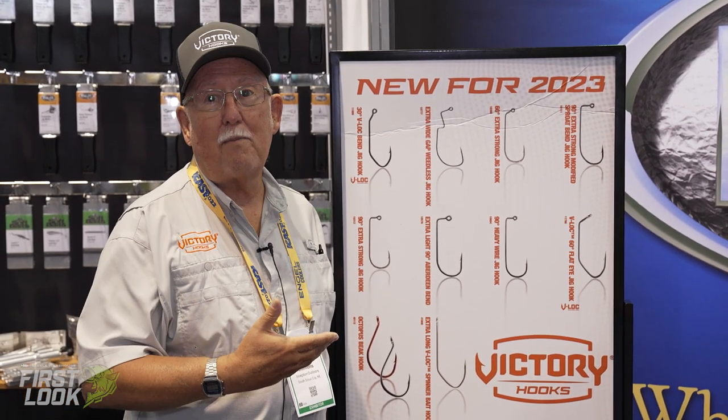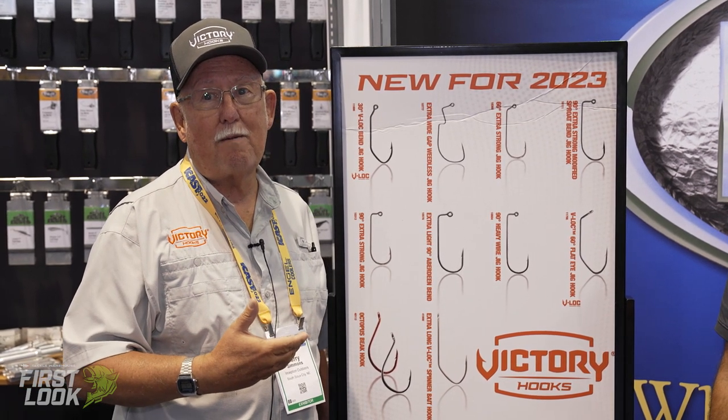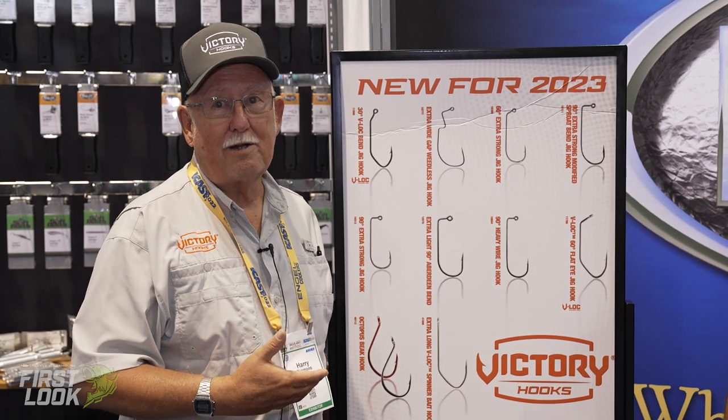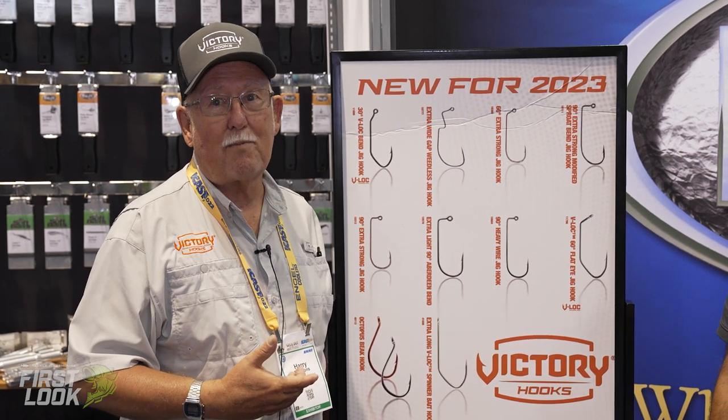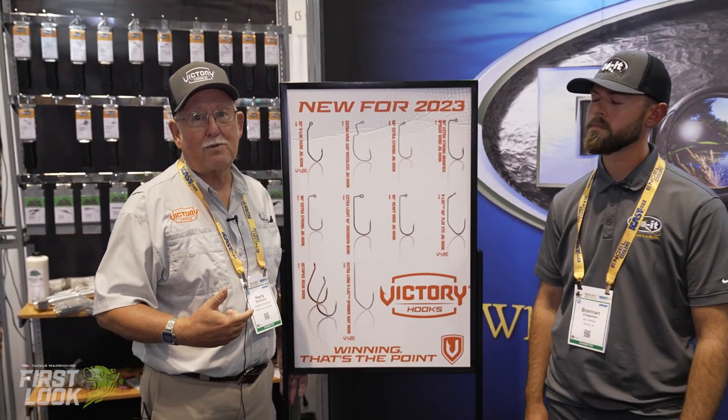We also have spinner bait hooks and buzz bait hooks that are working extremely well in all the field tests we've done so far. Again, it's a pleasure working with the Do It Bold company trying to design and develop hooks that the average guy can build his own baits with.